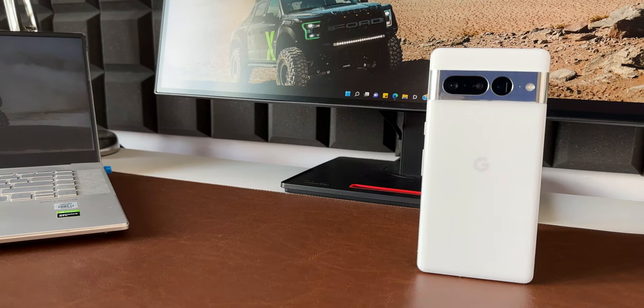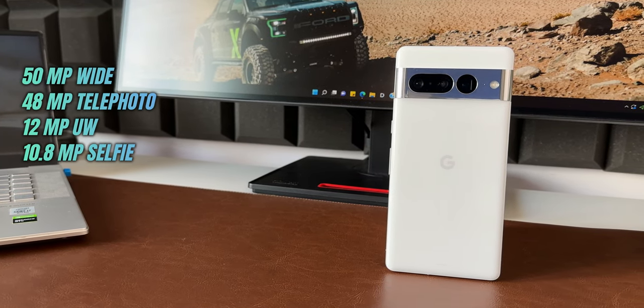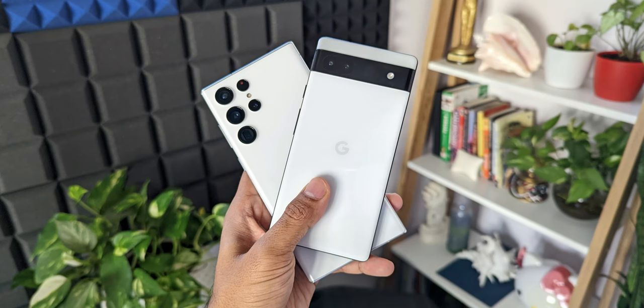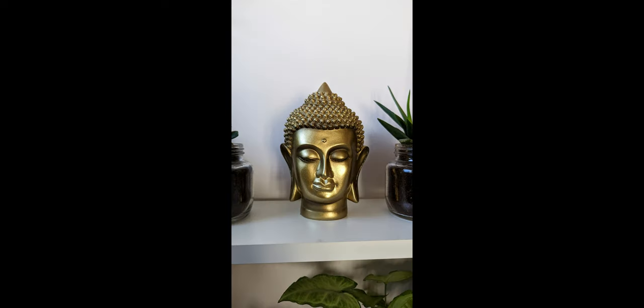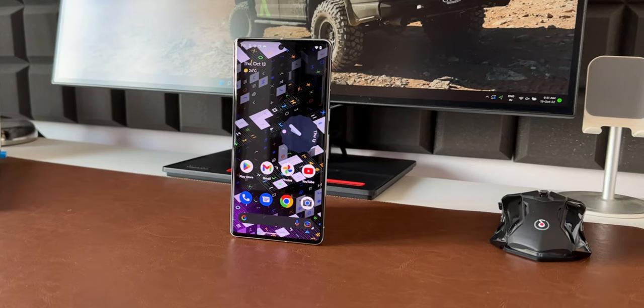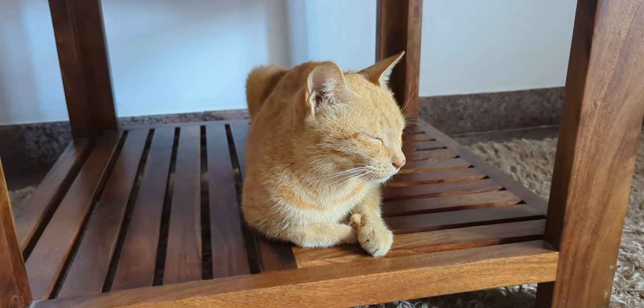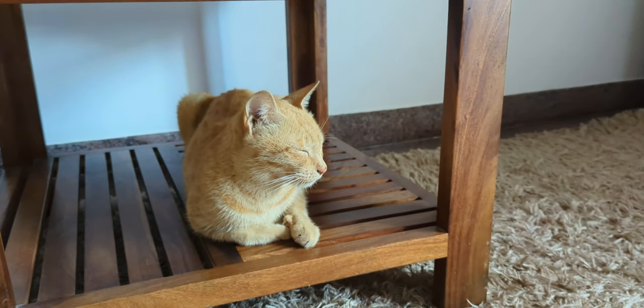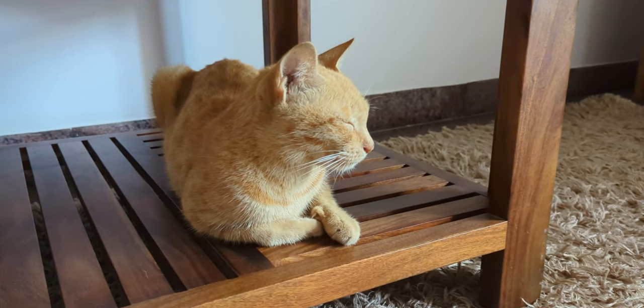Coming to the cameras, we have a 50-megapixel wide angle, 48-megapixel telephoto, and 12-megapixel ultra-wide lens, and they take some amazing images. I did take a few videos and photos and they looked amazing. The selfie shooter is 10.8 megapixels — both rear and front cameras can record 4K at 30 and 60 fps. I'll talk more about camera quality and how it performs when comparing it with the S22 Ultra or iPhone 14 in a dedicated camera video.